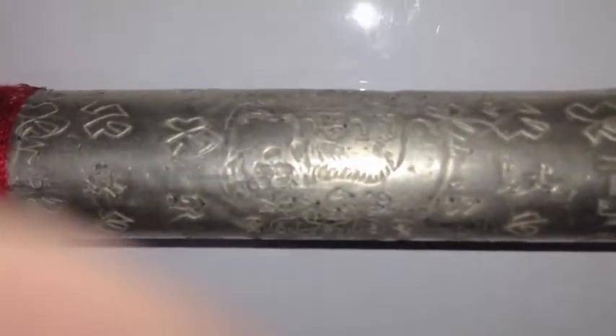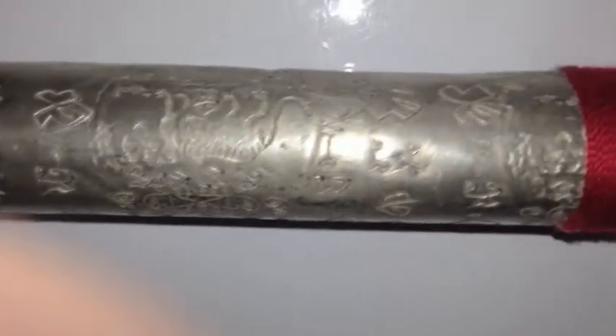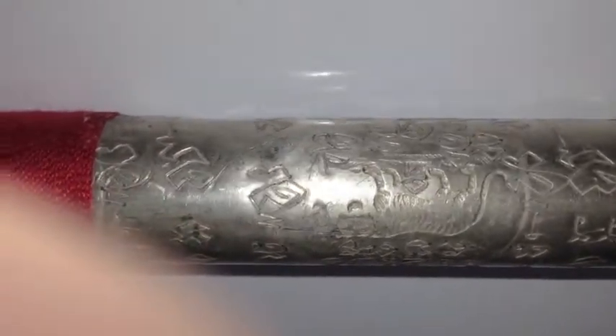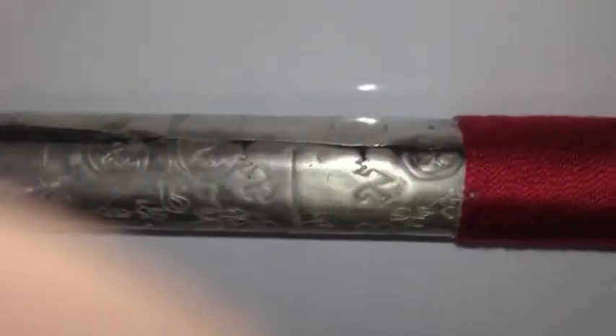You can see the extremely finely inscribed yantra with tiger design and katha inscribed upon this immense Takrut scroll from Ajamplian.